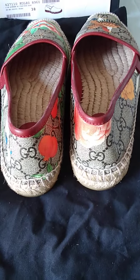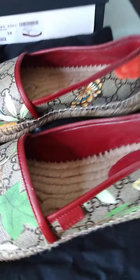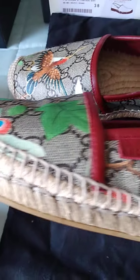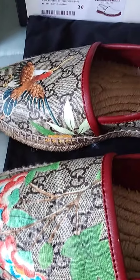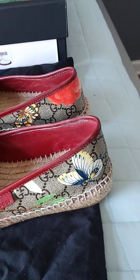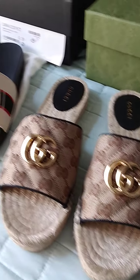These are old but still in great condition. At the time I want to say I paid about $500 for these. They're leather, so if you get something on them you can just wipe them off with a damp rag. They will last you forever.